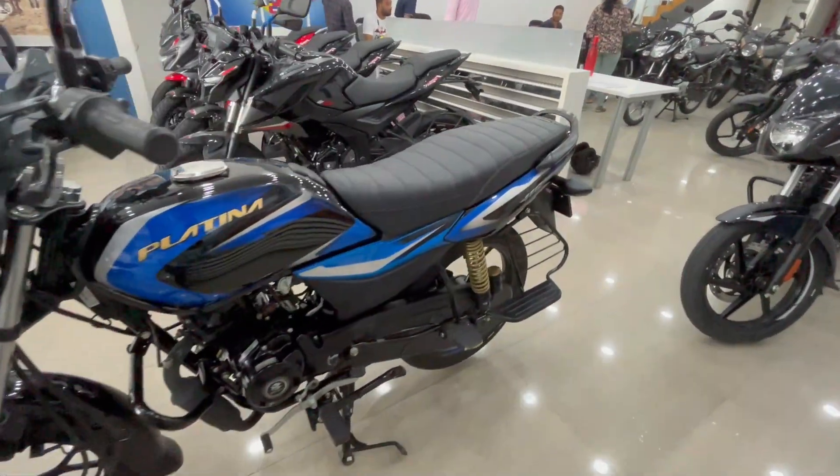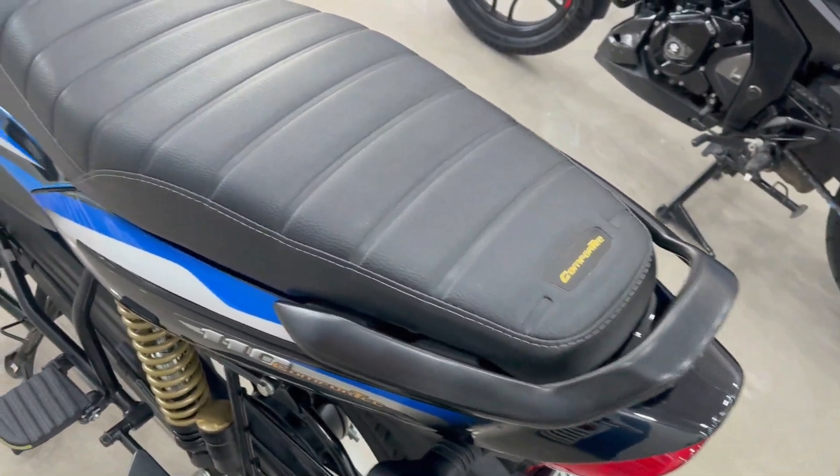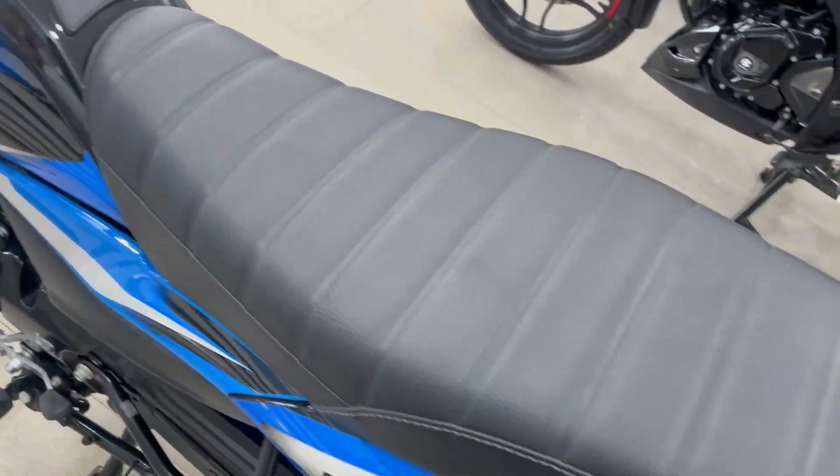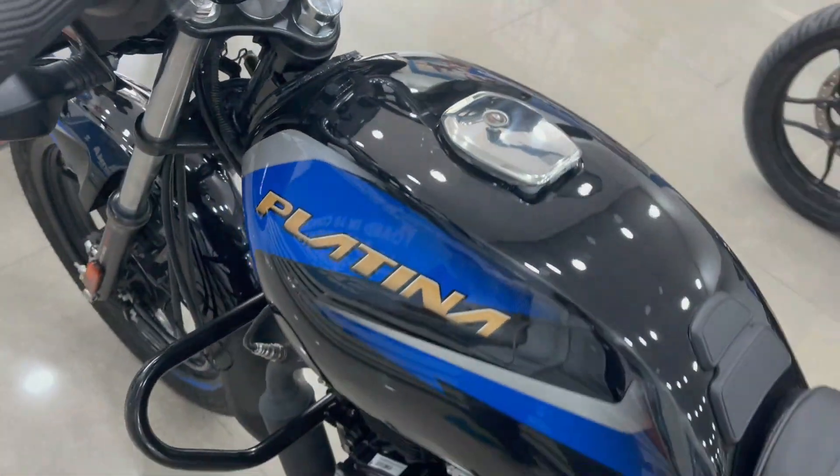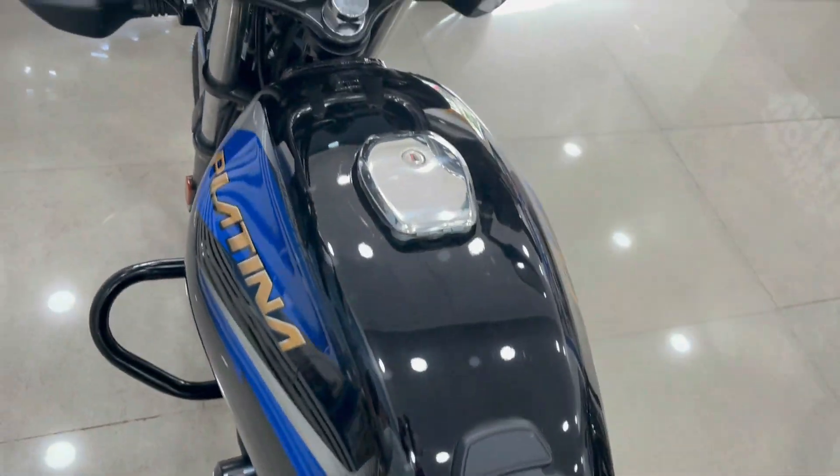Let's talk about the seat. This is a single seat and you can get a comfortable seat which you can use easily. Here you can get a fuel tank of 11 litres, and the mileage you can get is 65 plus.